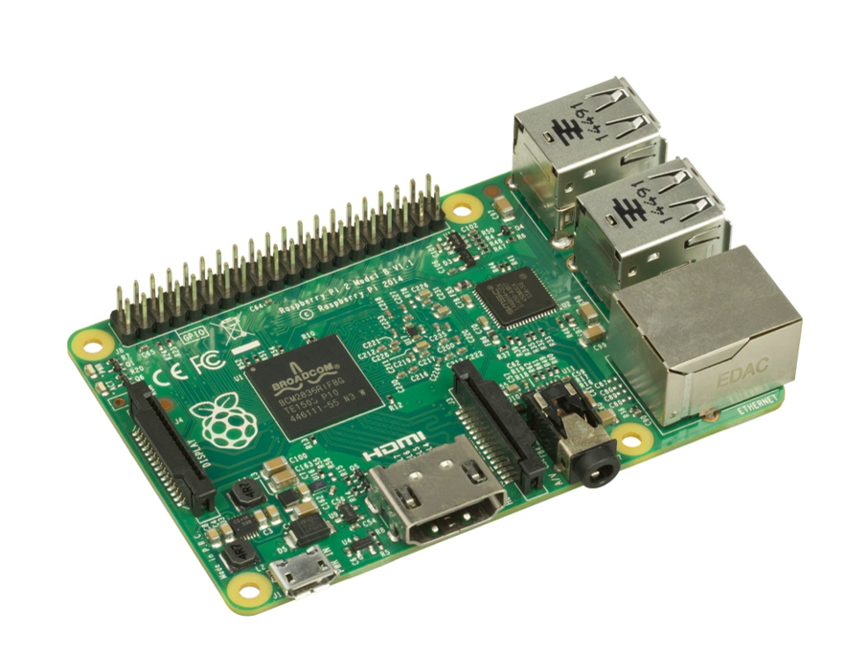SBCs also figured heavily in the early history of home computers, for example in the Acorn Electron and the BBC Micro. Other typical early single-board computers like the Kim-1 were often shipped without enclosure, which had to be added by the owner. Other examples are the Ferguson Big Board and the Nascom.